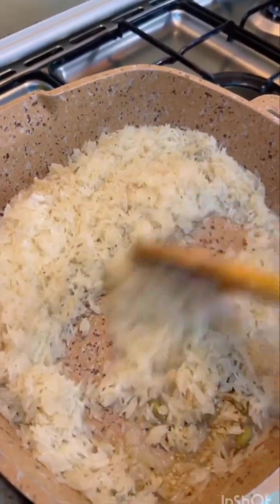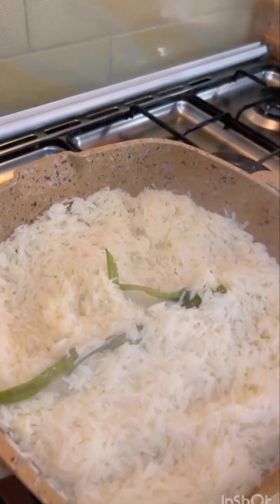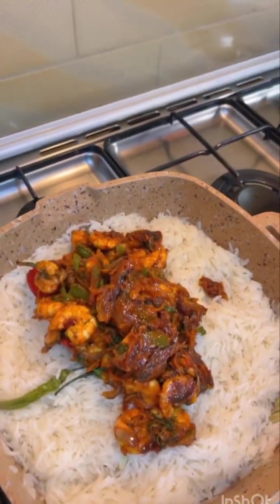Add 2 teaspoons, a little yellow. I'm going to leave it. Add 1-2 minutes. Put the water in place for 5 minutes.